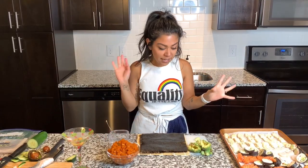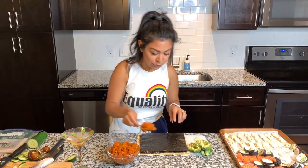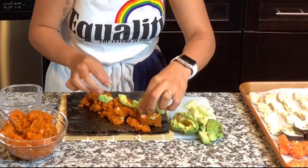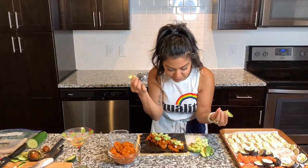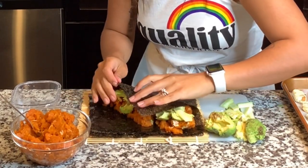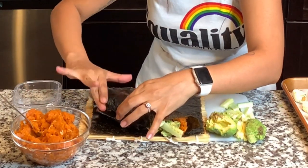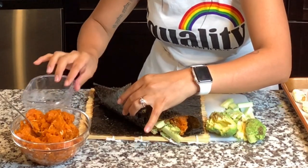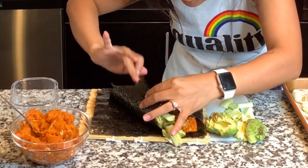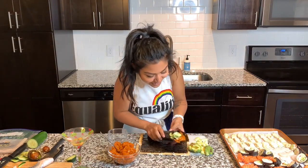Now I'm ready to make hand rolls, and I'm not going to use rice for this — just tuna, avocado, and cucumber. Let's hope for the best; I've never made this before either. It smells so spicy. Let's get that avocado in there. I have three halves so I'll use a whole half for each. I'm going to bring up the edge and make it come to me, not the other way around. Just a little bit more water.